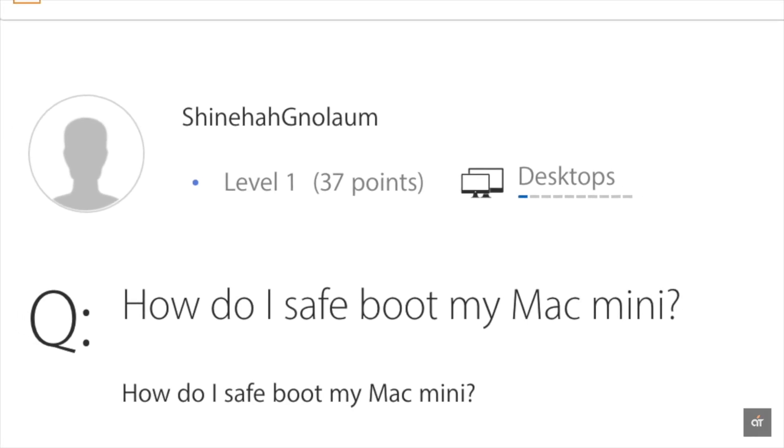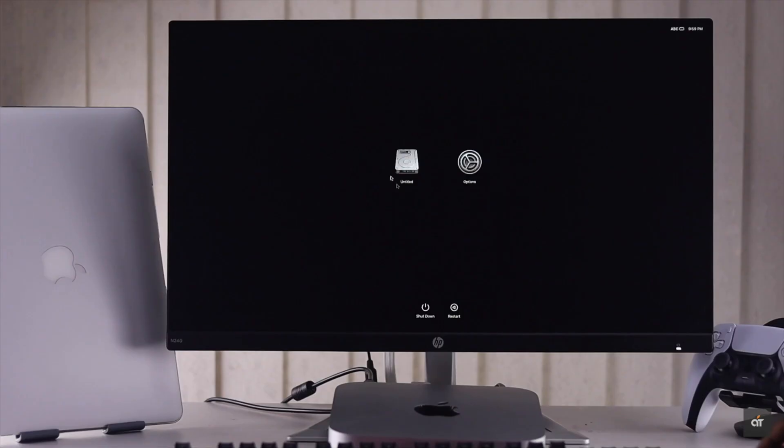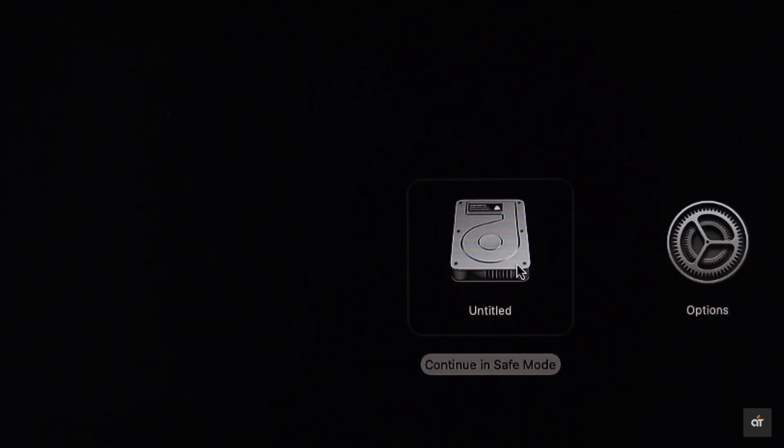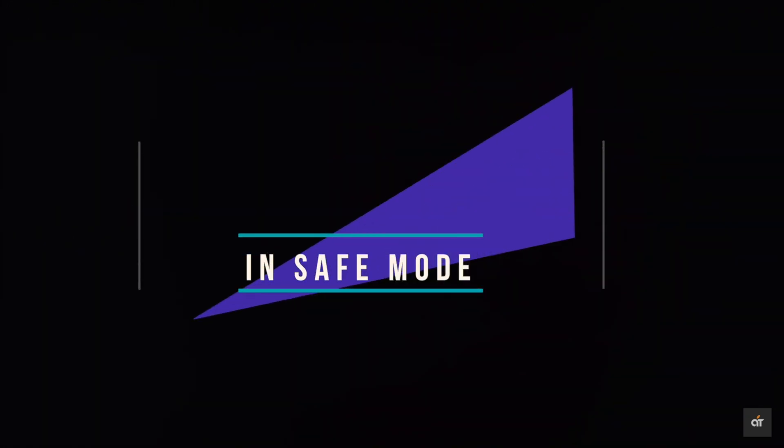Many people ask how they can boot up their Mac Mini with Apple Silicon M1 chip in Safe Mode. Safe Mode will help you to determine if any startup items are causing a software malfunction in the Mac Mini. In this video, we will show you how you can boot up an M1 Mac Mini running on macOS Big Sur in Safe Mode.